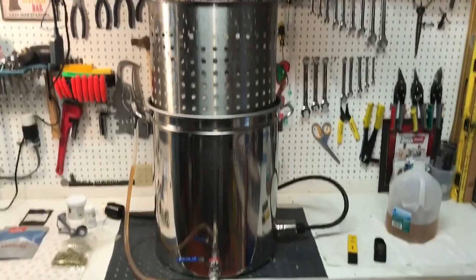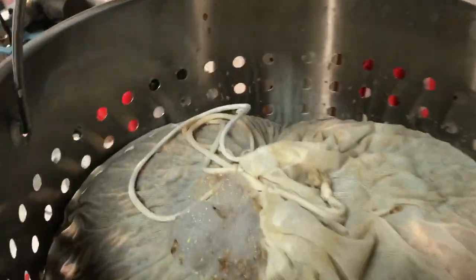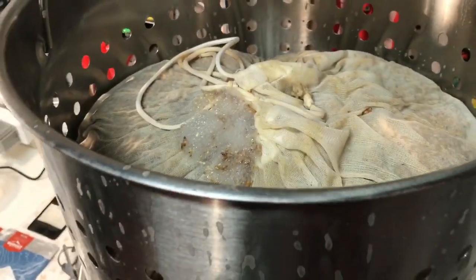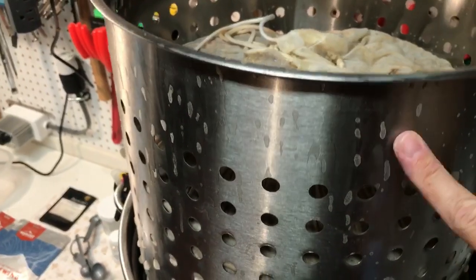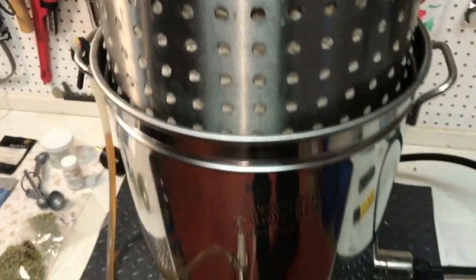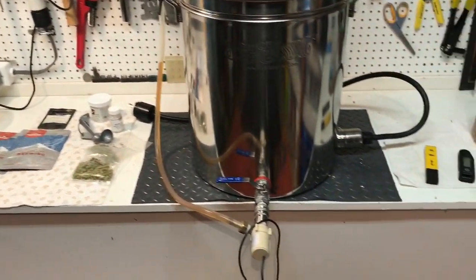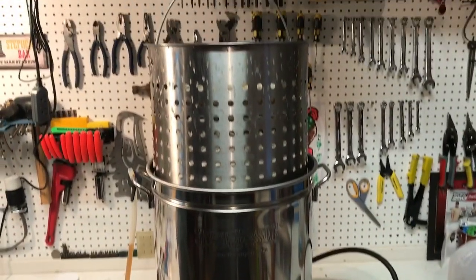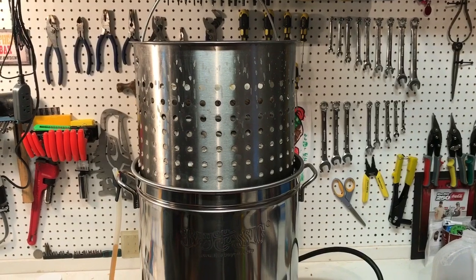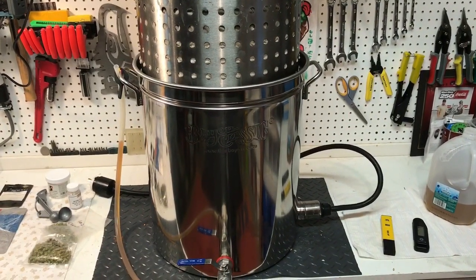Just lifted the basket up and we're draining it out now. Mash went really well, no problem with everything — a lot of sticky sugar, it's great. So what we're going to do now is bump on the 240 volt, crank it right up and get it boiling, and just leave this draining for a little while. I might even sparge some stuff through there to make sure I've got enough to boil down to 10 gallons.